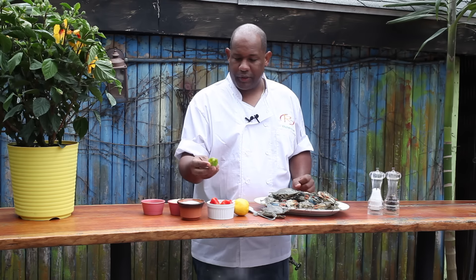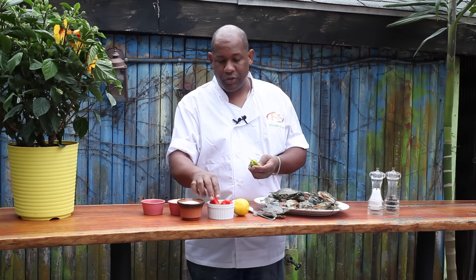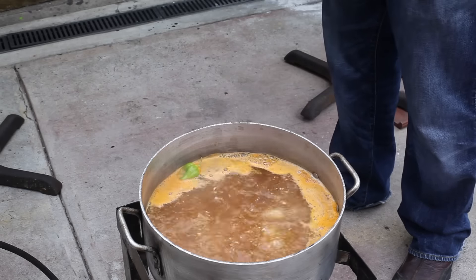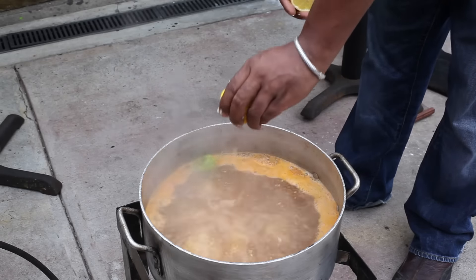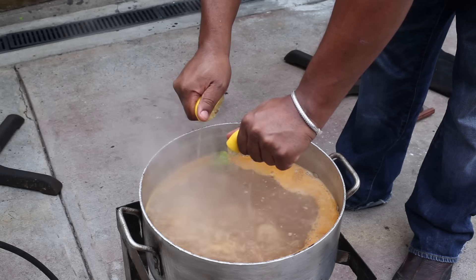Just to take it up a notch, I also like to use Jamaican scotch bonnet peppers. If you don't want the heat to be too much, you don't have to cut into the peppers — you can just put them in the pot as they are. I would only use one. And to top it all off, I would also like to use a little bit of lemons with lemon juice.